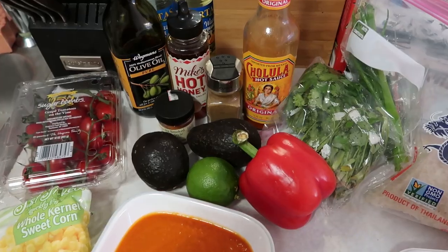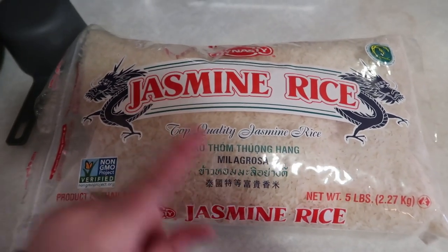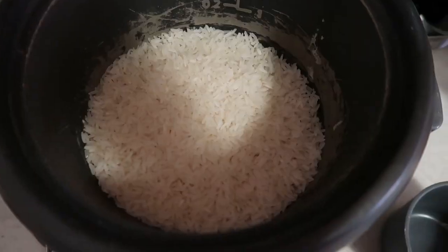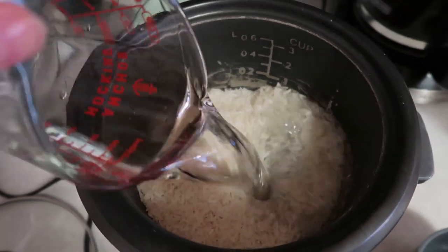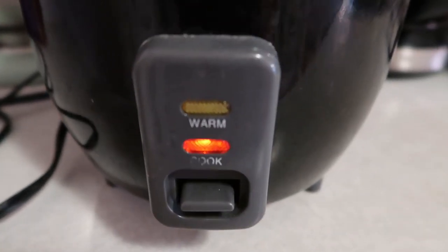All right guys, we're going to cook our rice — one cup of rice to one and a half cups of water. I'm just going to measure that out. One cup, then another half cup of water. Our rice is cooking; it'll take about half an hour.